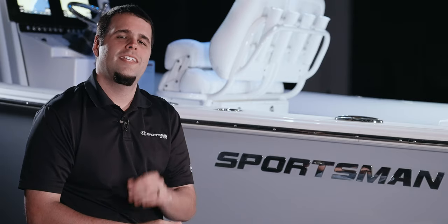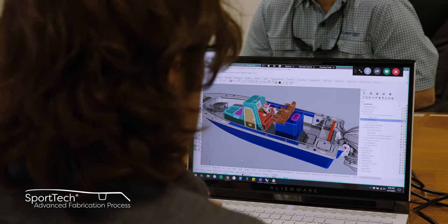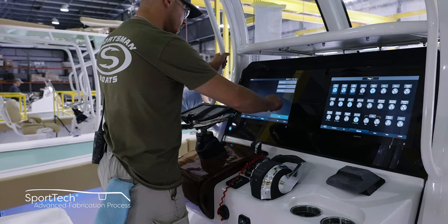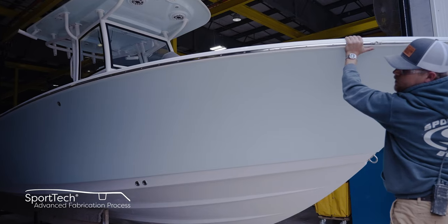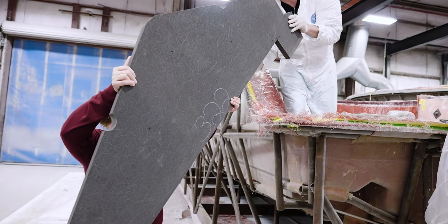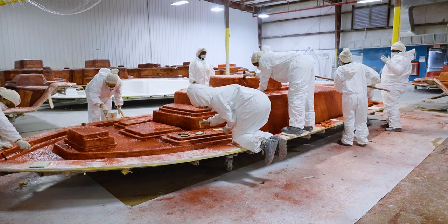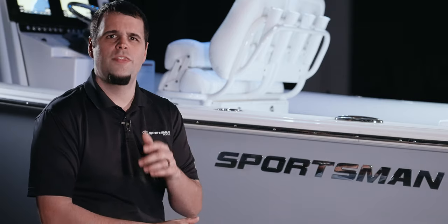Thank you for taking the time today to look at our stringer construction. This is part of our SportTech advanced fabrication process — a proprietary combination of processes and materials that yields the best results each step of the way, thoroughly tested for durability, longevity, and finish. All Sportsman boats feature 100% composite construction with zero wood. Join us in our next episode where we take an in-depth look at how we build our decks. From Somerville, South Carolina, my name is Victor and thank you for watching.